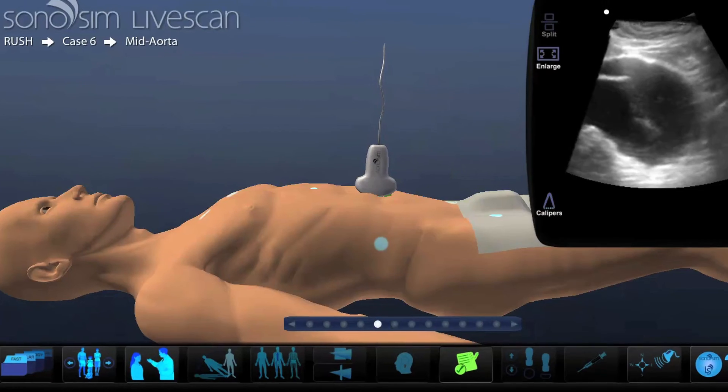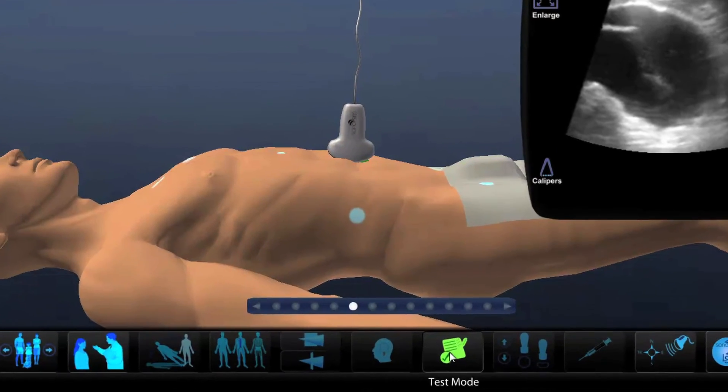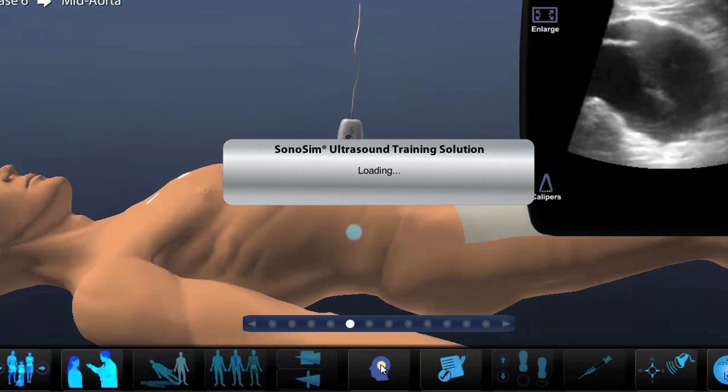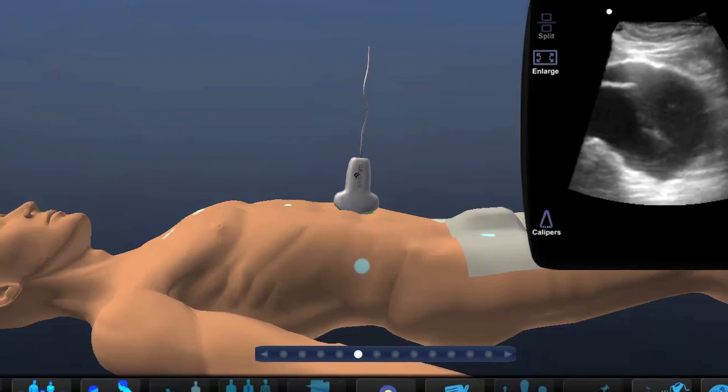Get assistance. The default setting for Sonosim LiveScan is Test Mode. In this setting, the Case Findings button is disabled. To enable this assist feature, click the Test Mode button. Now you may watch narrative videos of relevant ultrasound findings related to the selected case.